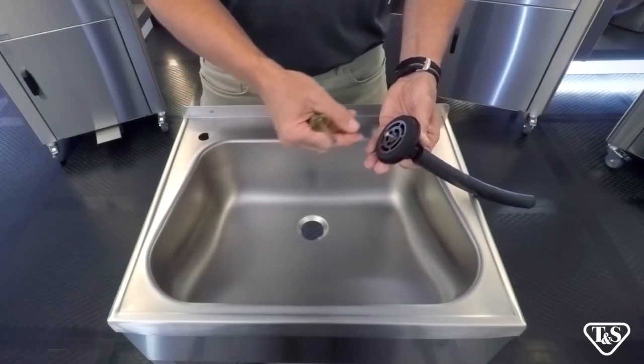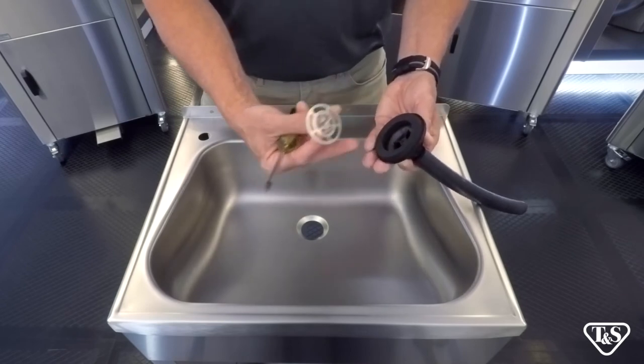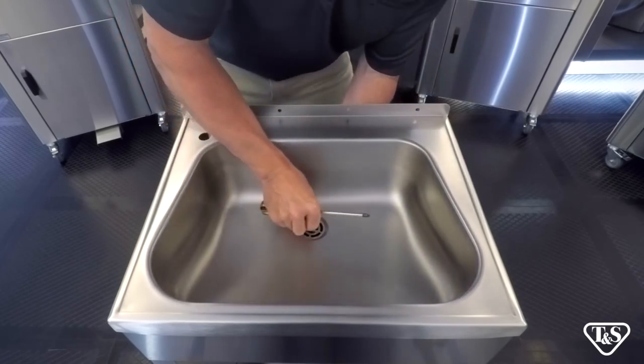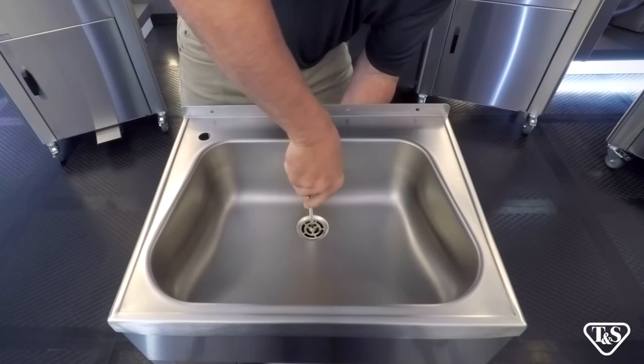Next, we are going to install the drain kit. Remove the Phillips head screw and strainer cover, leaving the rubber washer intact with the drain. Place the rubber washer directly under the sink, then reattach the strainer cover with a Phillips head screwdriver and tighten.